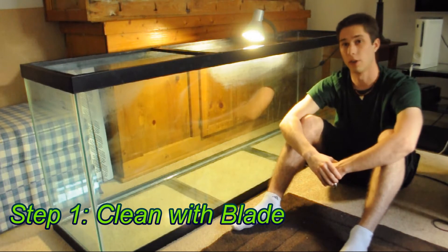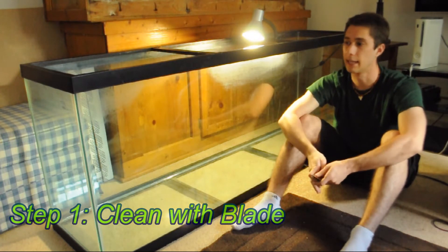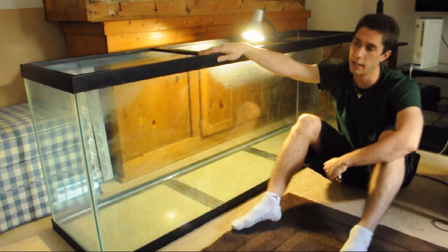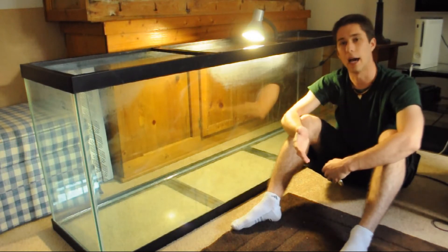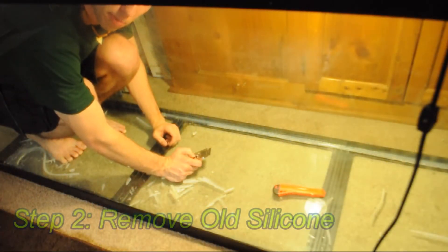I have with me here the 135 gallon. I have been putting a little bit of work in with the razor blade and cleaning off the glass. As I mentioned in the announcement video, this tank used to be a saltwater setup, so there was a little bit of salt cream built up and some sort of marine algae on the inside of the glass. But that was nothing for the razor blade — it's amazing how much a fresh blade helps.